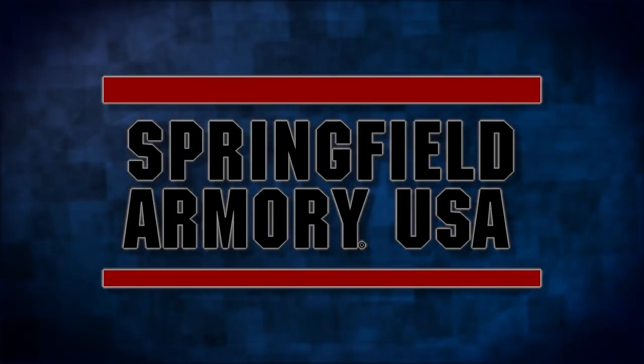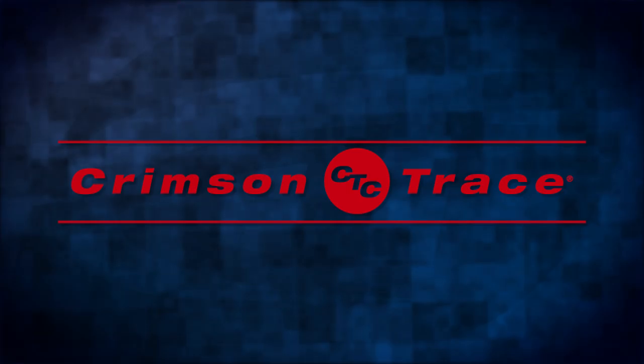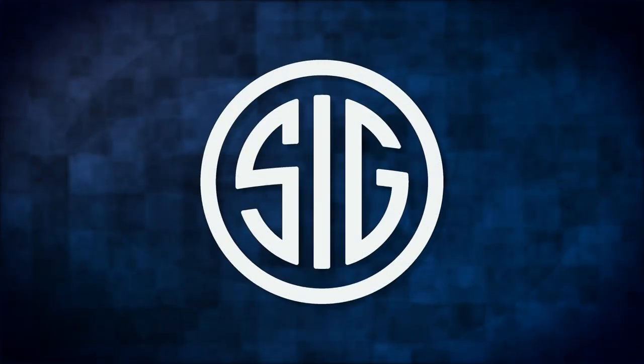Gun Talk is brought to you by Springfield Armory, Crimson Trace, and Sig Sauer.